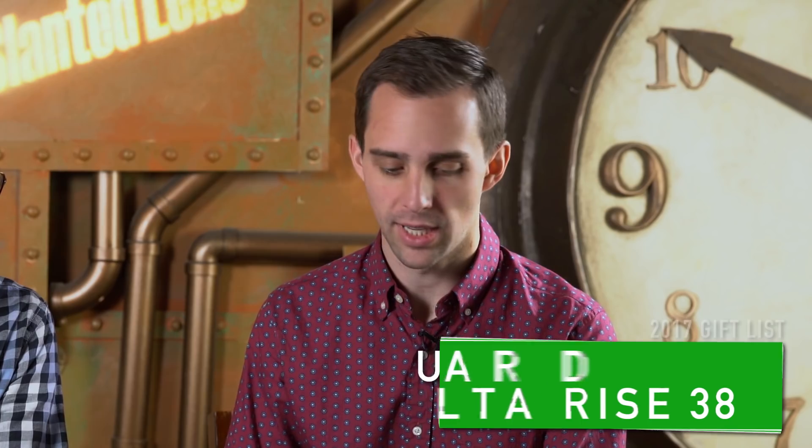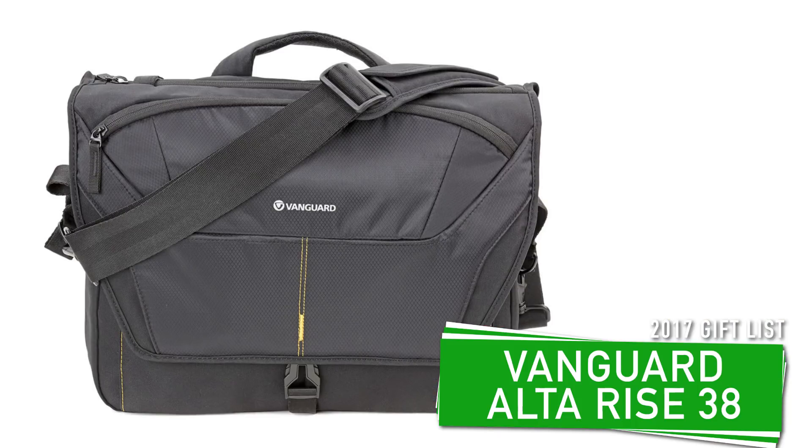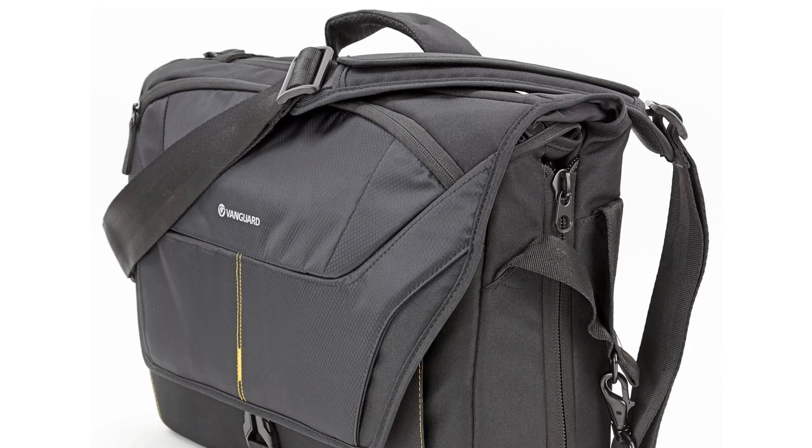Number eight: you've got to have a bag. I actually have one of these — it's the Vanguard Altarise 38, a messenger bag. It's huge. You can fit so much stuff in there: a laptop, a camera body, two or three lenses, a hard drive. It's like Mary Poppins. It has a pocket for SD cards, a built-in rain cover pocket so it's waterproof, a pocket on the front, and a zipper on the top for easy access without unclipping the flap.